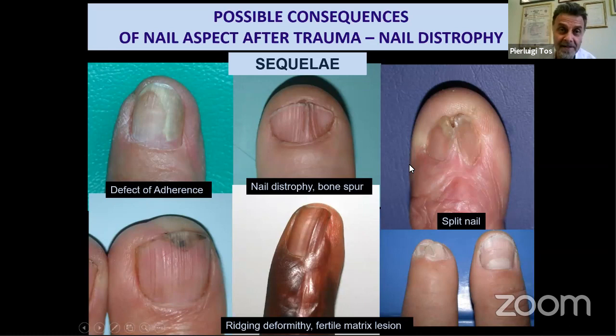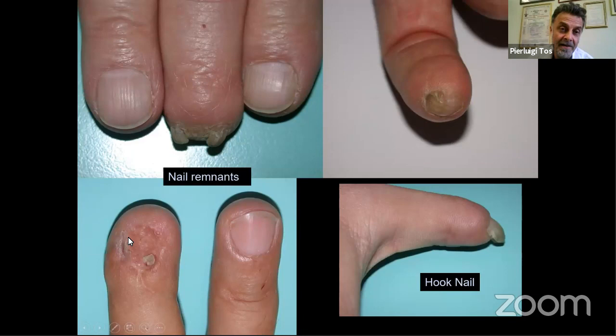These are the sequelae — the pictures we do not want to see. If we treat the fracture and nail problems well in the emergency setting, these can often be avoided. We see: defects of nail adherence, nail dystrophy from bone spurs, split nails from disrupted proximal fold growth, ridge deformity from germinal matrix injury, nail remnants which cause functional impairment and should be removed, and hook nail — one of the most difficult nail sequelae to solve.